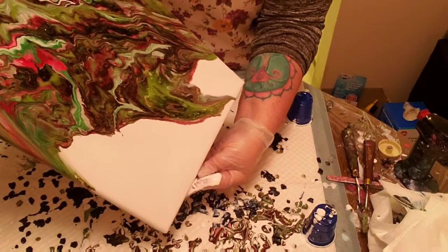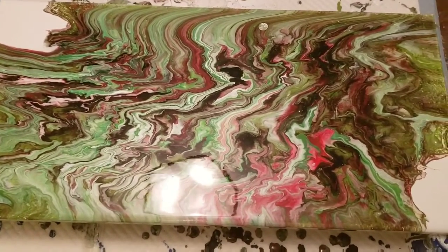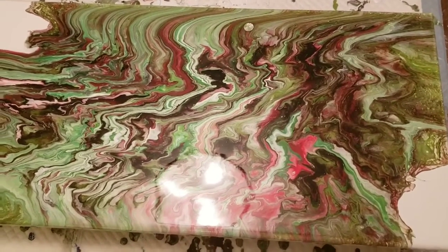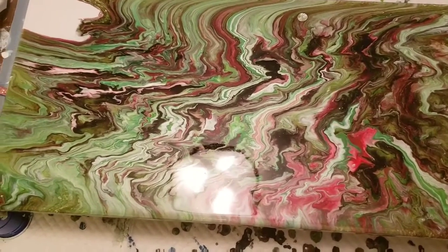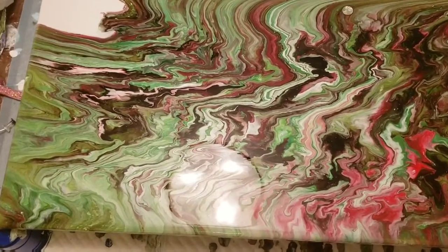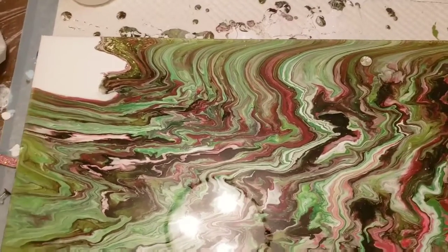My camera ran out of space while I was doing the tilting, so I'm sorry you don't get to see the rest of it. I had to clear off a bunch of pictures from my phone in order to make more space. I will blend these two videos together, but I wanted to show you what my pour looks like. I left the negative white space there on purpose.